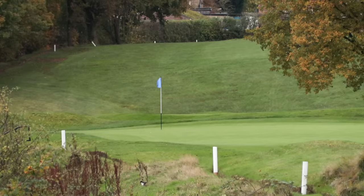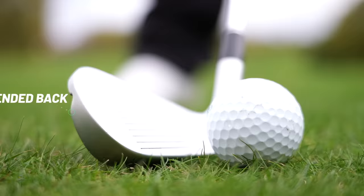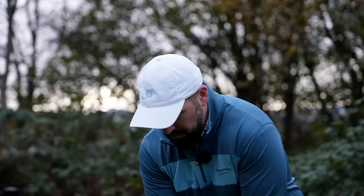I think I like the CBs even more than the MBs. The design on the CBs is just a little bit bigger — you can see how the back extends out a touch more. They've still got that centre cut, the sole is a little bit wider, and the top line is a little bit thicker. But the feel on them is fantastic — just as good.